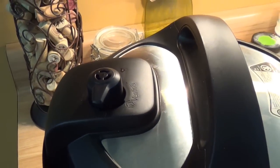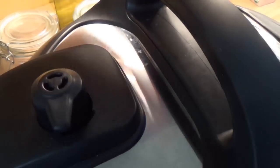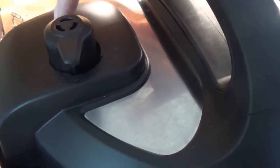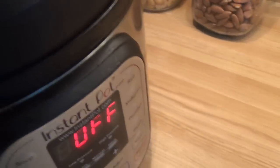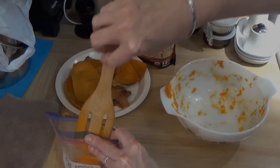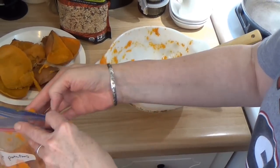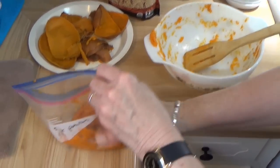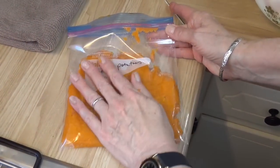And when it gets below the pressure, this little button will go down, and then you can open up the lid. Basically, it means we're not going to do anything. When the sweet potato cools down — this is the batch before we started filming — there's all the skins, there's where the sweet potato used to be. Then you put it into Ziploc freezer bags and flatten it out.